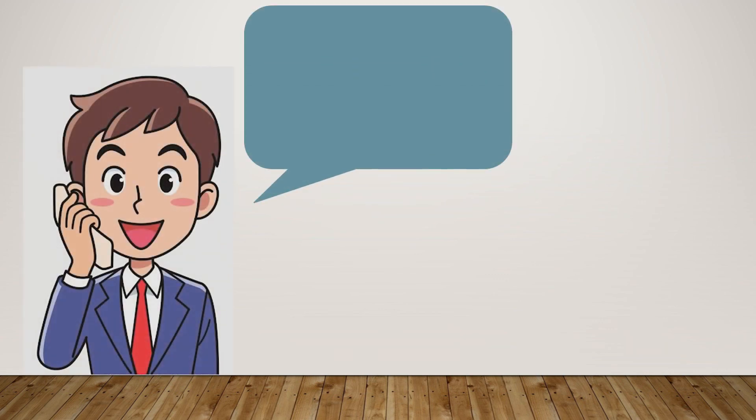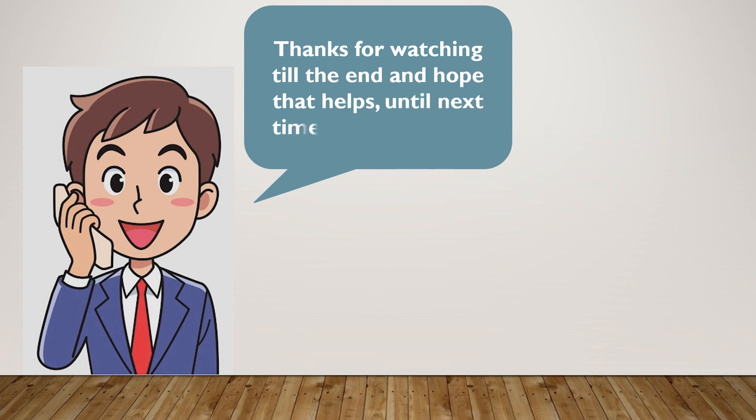Thanks for watching till the end, and hope that helps. Until the next time, bye!